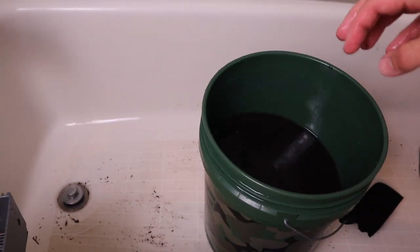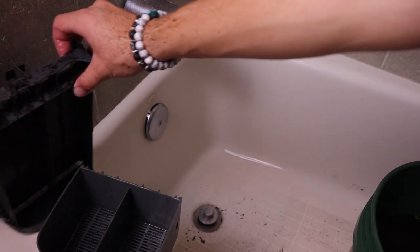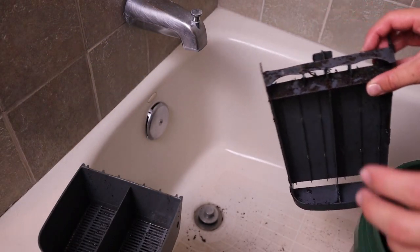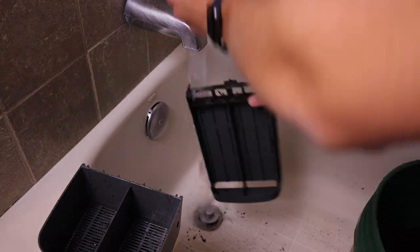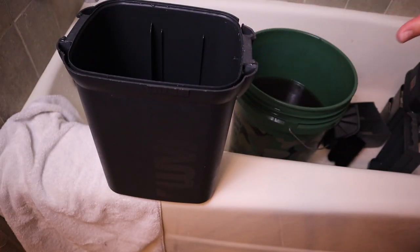Now that all the foam is clean, it's time to rinse off the plastic stuff — I'll throw you to a time lapse for that too. Now that we have all the main parts clean, I'm just going to dry this off and we can start putting the canister back together.